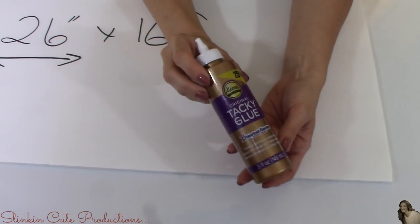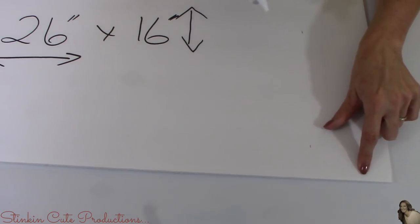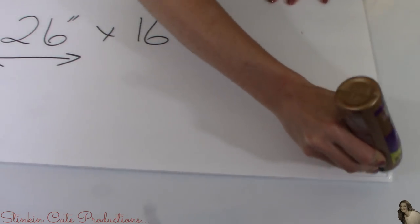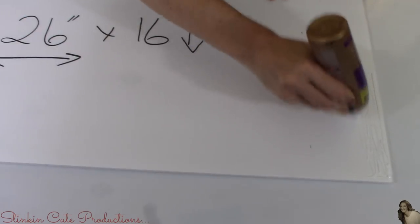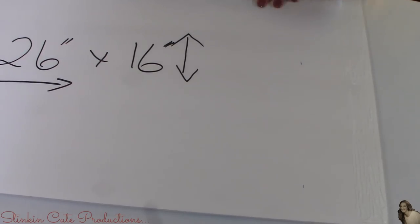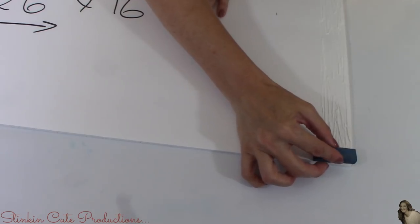Now using tacky glue — you can pick up a bottle from Dollar Tree and one bottle is all you should need for this project — I'm going to glue the blocks down to the 26 by 16 inch piece of board. I'm choosing this glue because I want to be able to reposition blocks if needed before it dries, which is why I'm not using E6000. It's also more budget-friendly. I'm placing glue along the 16-inch side, a little at a time. We start with the single piece stained on all three sides, placing it at the top corner.